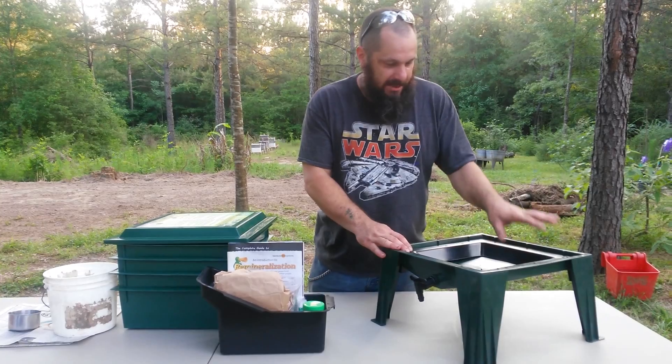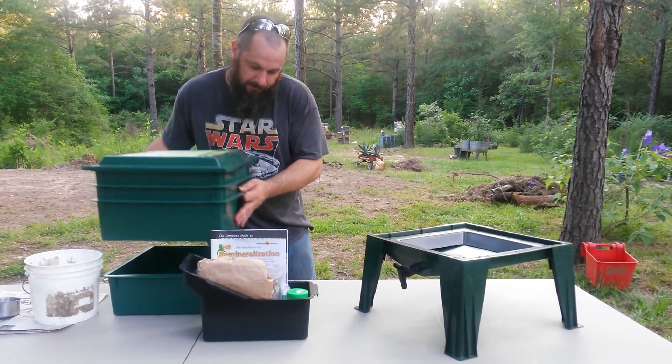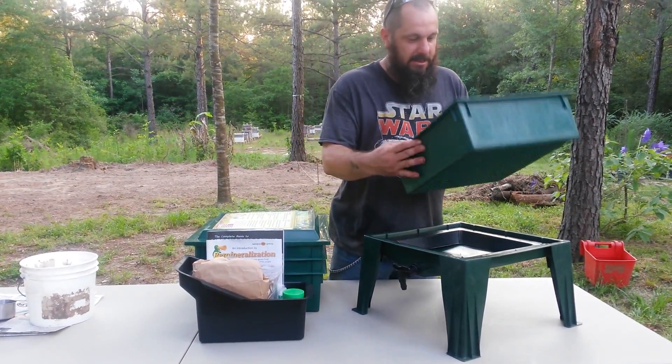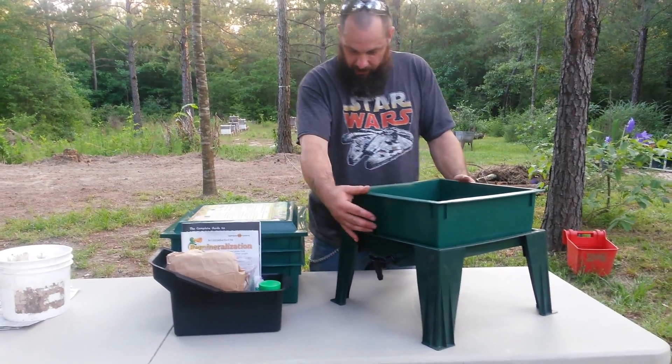Basically what it is is a stand with a spigot to collect leachate, and a worm ladder so in case any worms wind up in the liquid down here they can climb back up into the feed bins. The system comes with four feed bins — four trays. Basically they're just a tray with a grid on the bottom. You'll set your first tray in there.